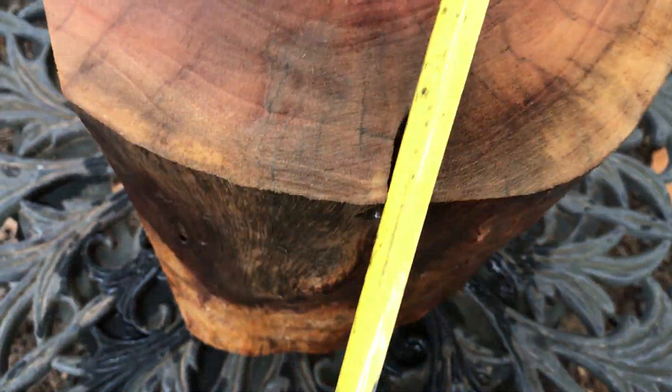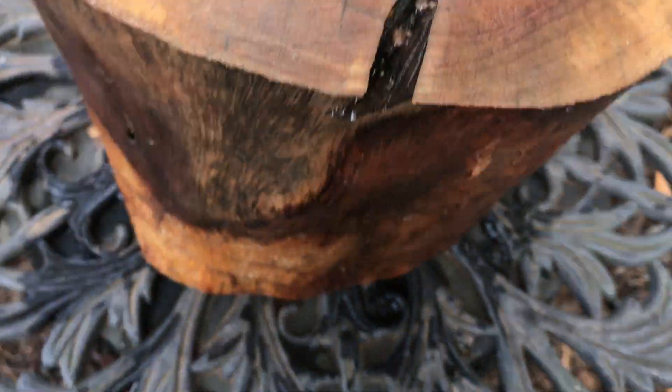It does have a very shallow nick in it right there from the chainsaw — looks like maybe a quarter inch, not much. The grain in it is really beautiful, got some yellow in it, pink, and of course tan. Same thing on this side, really nice.